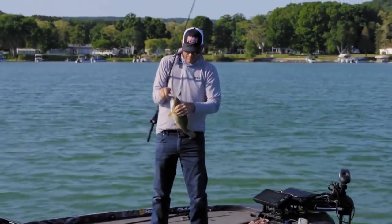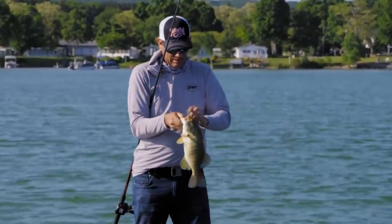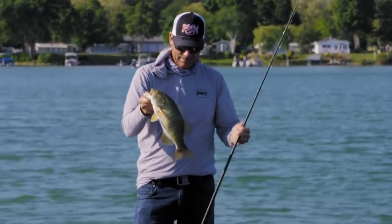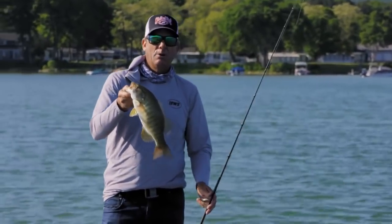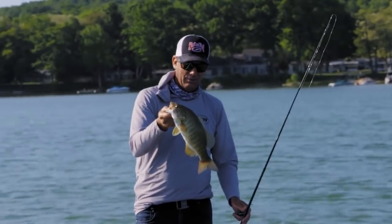Nice one though. Got the back hook — the old green gizzard shad. I was just burning along and stopped it, and he just hammered it. Speed is definitely important. This is one time where you can use a little faster reel for your squarebill and really get away with it.